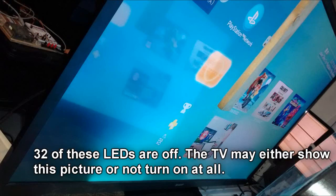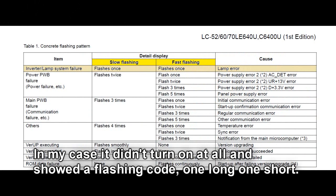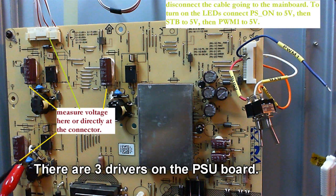You may either see this picture or it may be that the TV doesn't turn on at all, but it shows a flashing front LED. The code would be one long, one short. If it doesn't turn on at all, it's because the mainboard doesn't allow the TV to turn on.